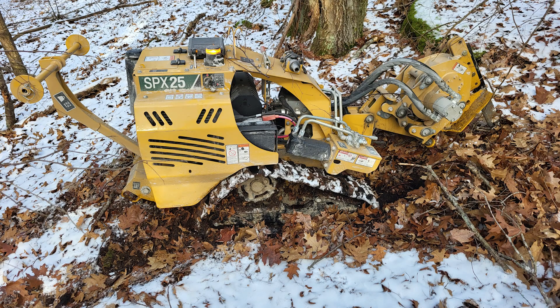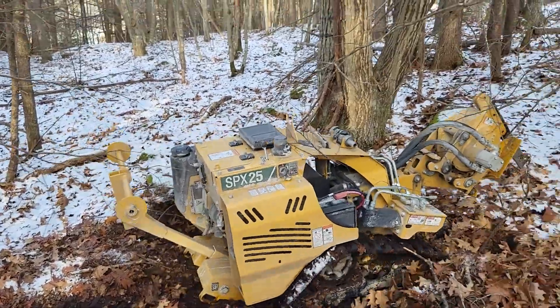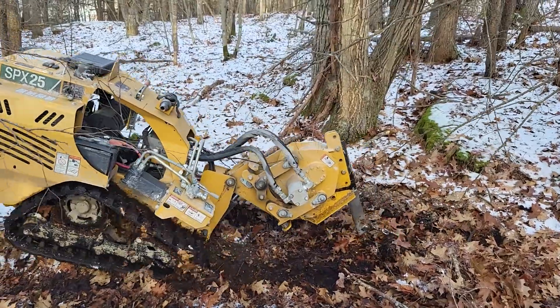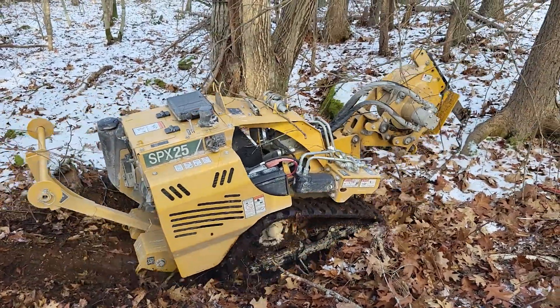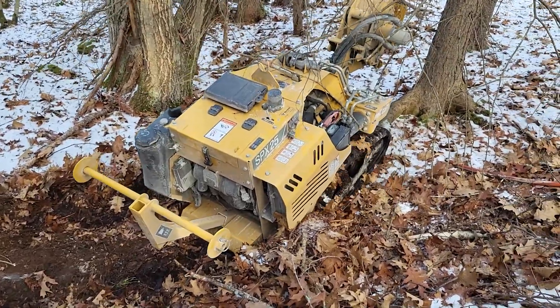I was hoping to put some photos here so you could see how steep it is, but you can't really tell on camera. I think I was just having fun really — just playing with it.